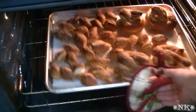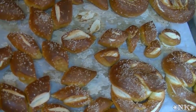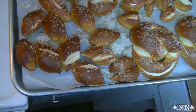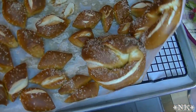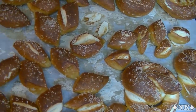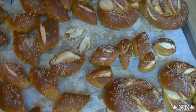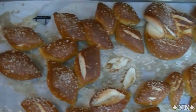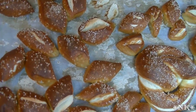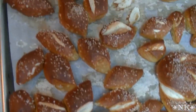Look at these — we have pretzels, folks! I had a little issue with them sticking to the parchment, so what I've done is removed the entire sheet to a cooling rack as you can see here. I'm going to allow these to cool on the cooling rack and then we're going to peel the paper off. We've tasted them and I have to tell you they taste amazing — you have to try this recipe. It's really delicious.